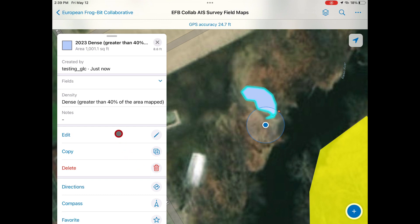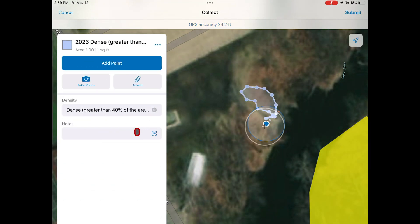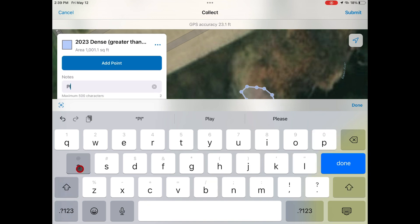After submitting, you can go back and edit your polygon to add notes or attach images. In this case, we want to explain that we are planning to hand pull the frog bit within this polygon in the notes field.